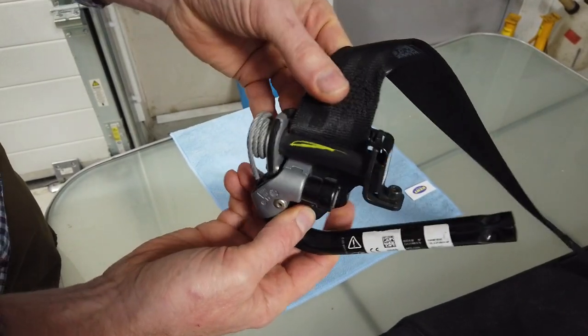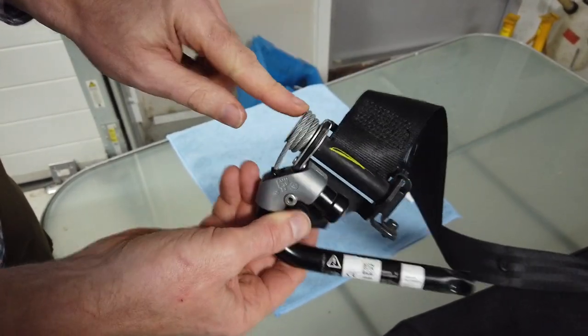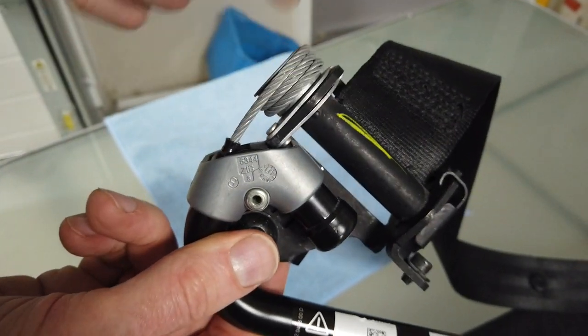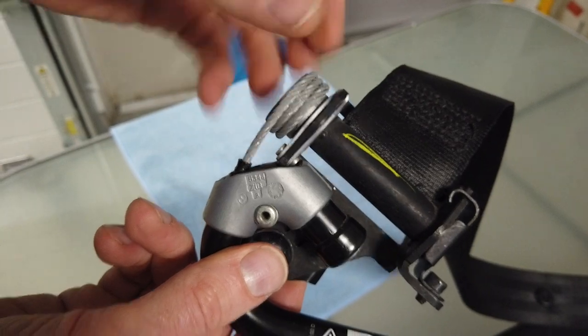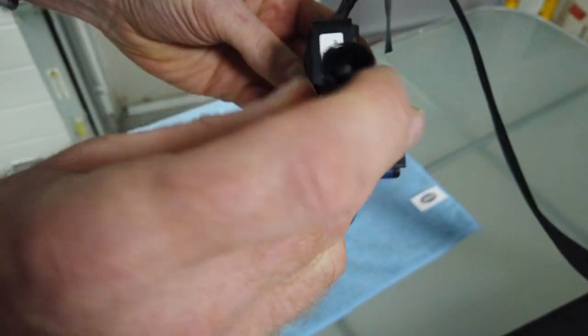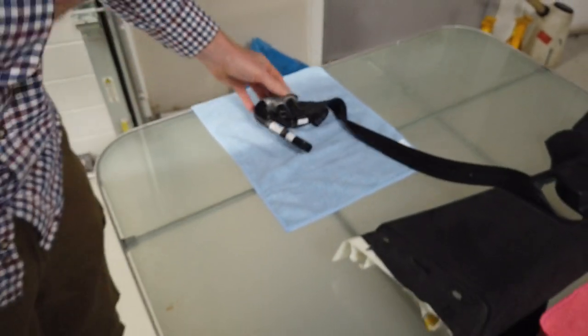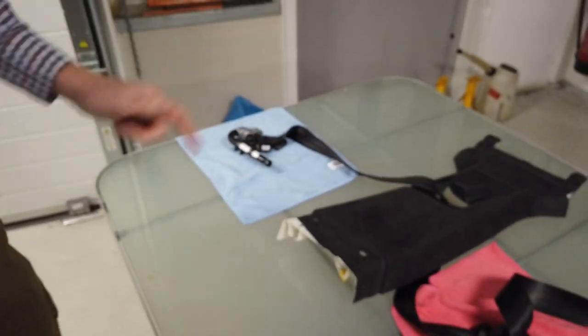That clearly hasn't gone off because it's all sealed and coiled round - I think it would be uncoiled if it had fired. When I looked on our car and there wasn't one on the passenger side seat, I thought they'd taken it off, but it's only...